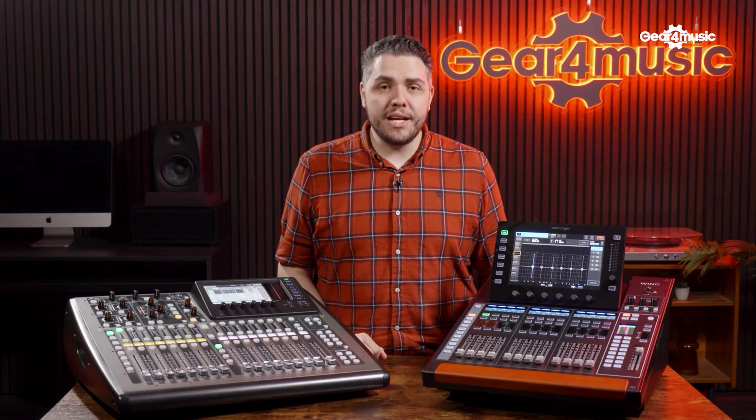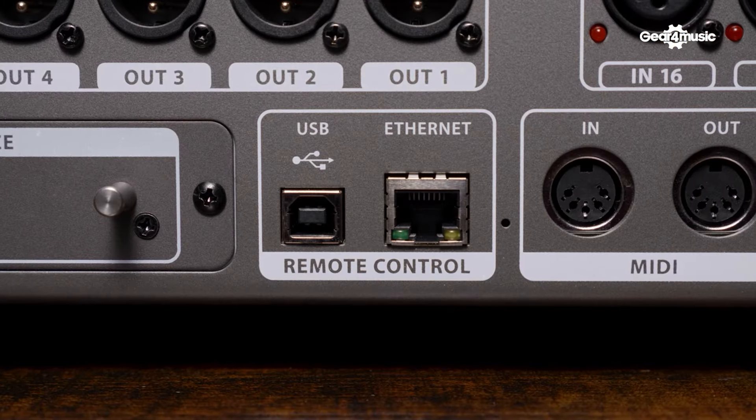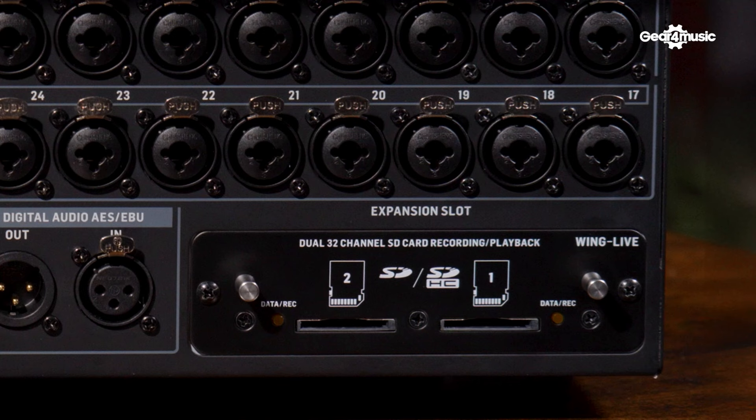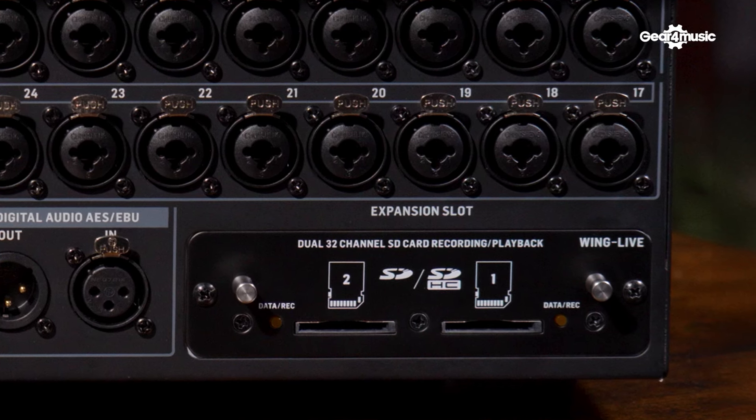When it comes to recording and DAW integration, both consoles have you covered. The X32 has a USB port on the back giving you 32 ins and outs, ensuring all your performances are captured. The Wing is more expanded with 48 inputs over USB. Included with the Wing is the Wing Live expansion card, which lets you utilize two SD cards to record directly without an external computer — perfect for recording performances and doing virtual sound checks.